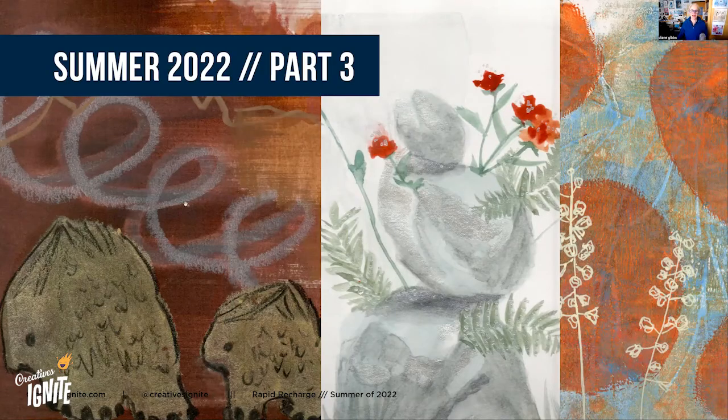Happy day! My glasses really match this shirt - it's a teal color, a little off on the computer but kind of nice. Good to see everybody. I'm thankful you stayed around for this last episode of my summer adventure. If you're new here, this is Creatives Ignite and I'm your host Diane Gibbs. I almost messed up on my own name after 10 years!